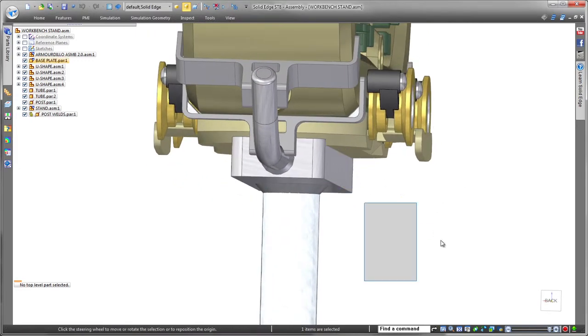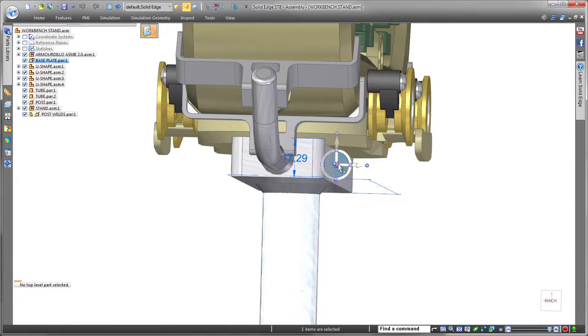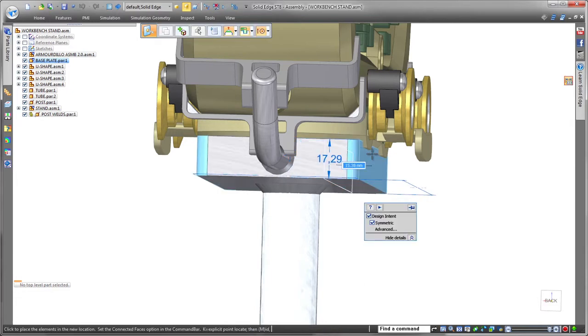Leveraging the power of synchronous modeling speeds design changes. To stabilize the workbench fixture part, we'll widen its base just by dragging its side face, and we'll define a small offset to get an exact fit.